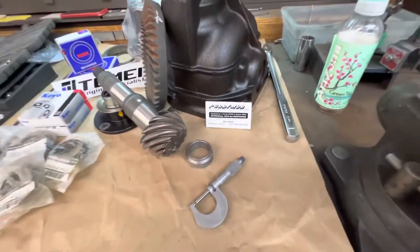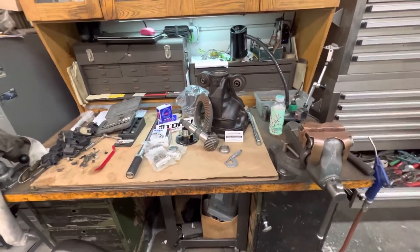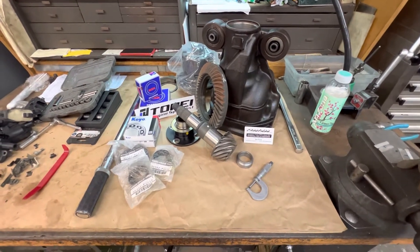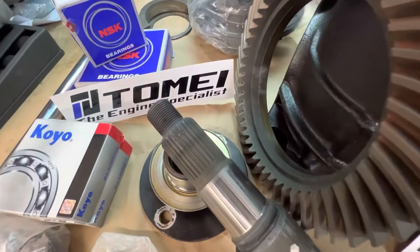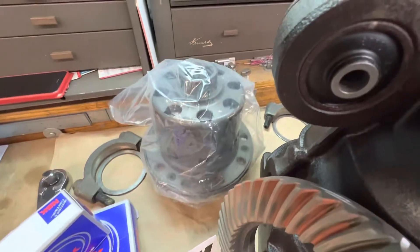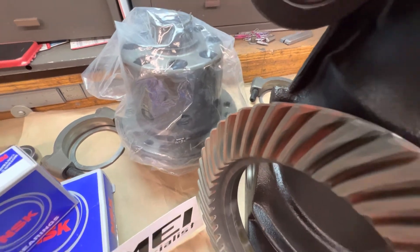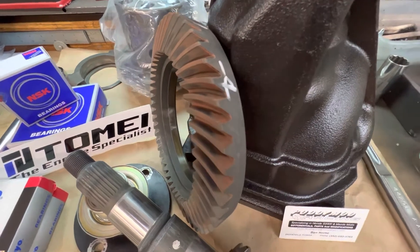We're back on the YouTube channel and this is the Nissan 350Z rear end. Everything's on the bench ready for assembly. What we have is a Tomei limited slip differential — it's a clutch pack type, I believe it's a 1.5-way. There's also a ring and pinion gear set; this is a Tomei 390 gear.